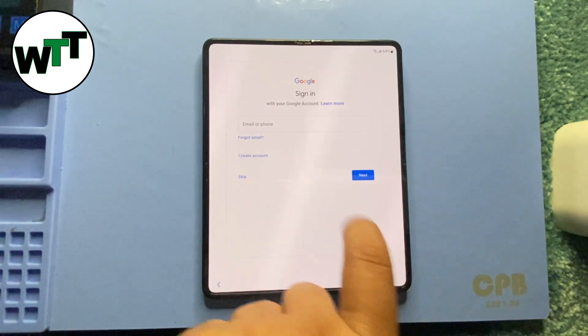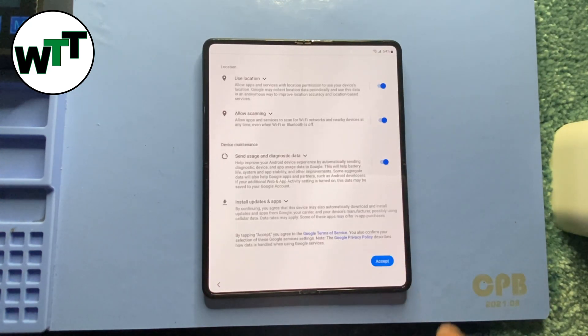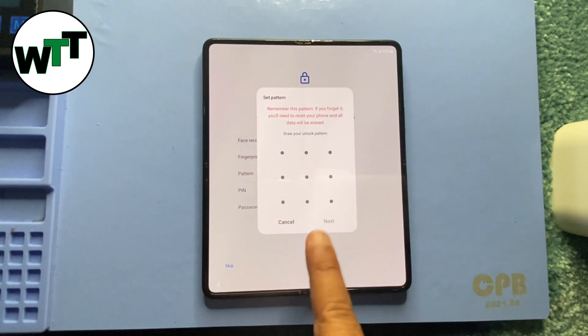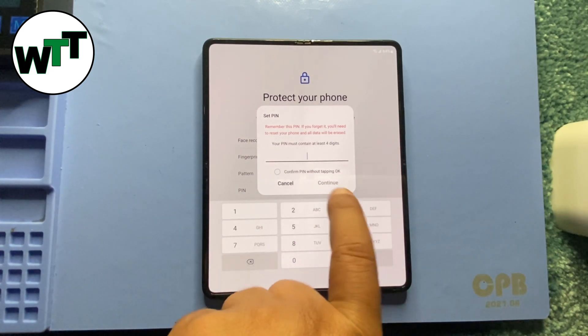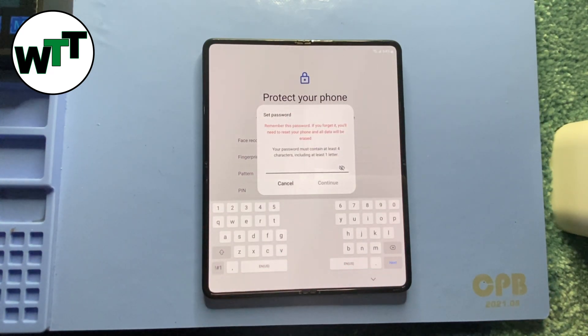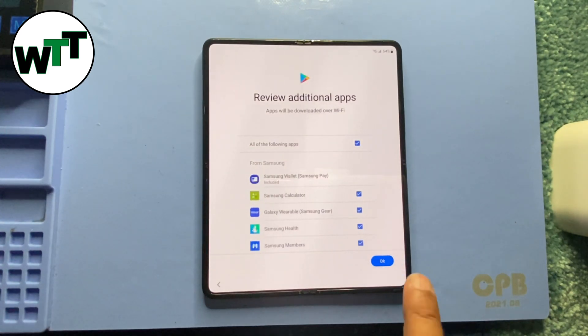I'm going to skip adding a Gmail account for now. It's also giving options for security: face recognition uses your face, fingerprints uses your fingerprint, pattern is a swipe pattern, PIN is four digits, and password is alphanumeric. It's your choice — I'm skipping all of them for now.